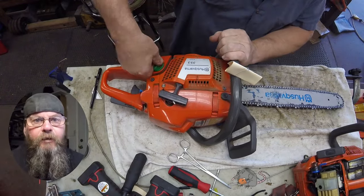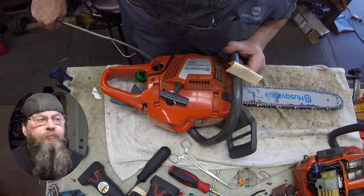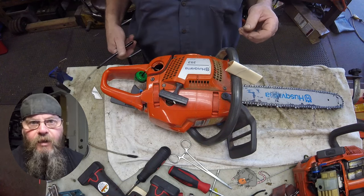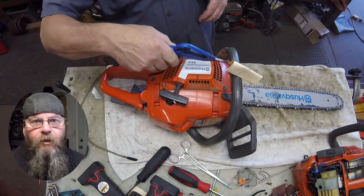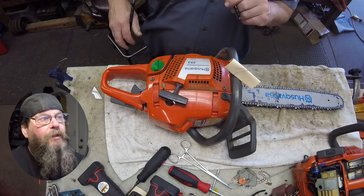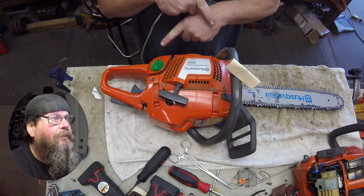Welcome friends of the Greasy Shop Rag. Today we're going to take a look at a Husqvarna 353 chainsaw. The customer complaint is that it started smoking really bad. Usually there's only two reasons for this: one is a compromised gasket between the crankcase and the oil tank, the other is that bar oil went into the gas tank. In this case we sampled the fuel with our finger and it felt oily, and if we look into the oil tank it smells like fuel.